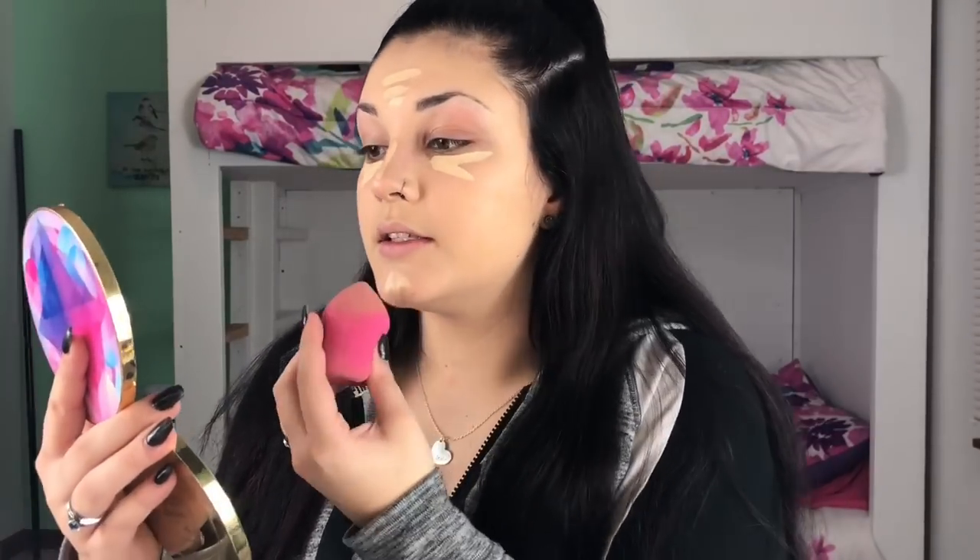So I'm going to put it on that area of my face, and I like to take a different beauty blender. I got this one from Sephora, but it has like a flat edge right here, and I like to use that to go under my eyes, on my nose, and areas like this since they're not very big. So I'm just going to take it — it's damp just like the other one was — and I'm going to blend out my concealer.